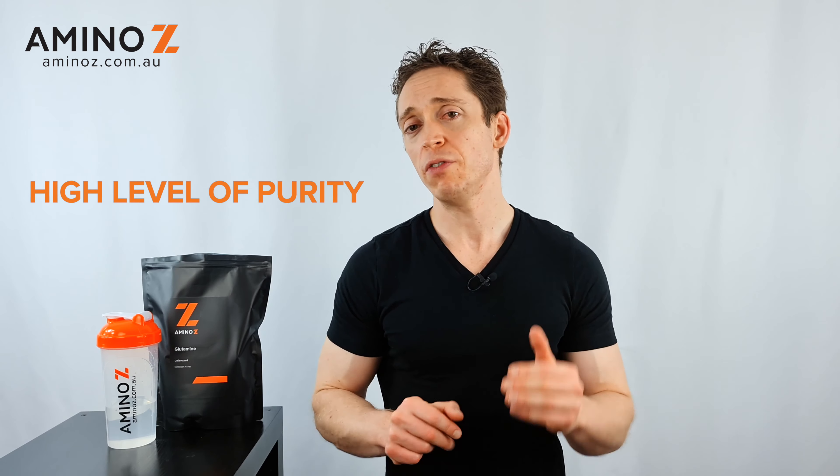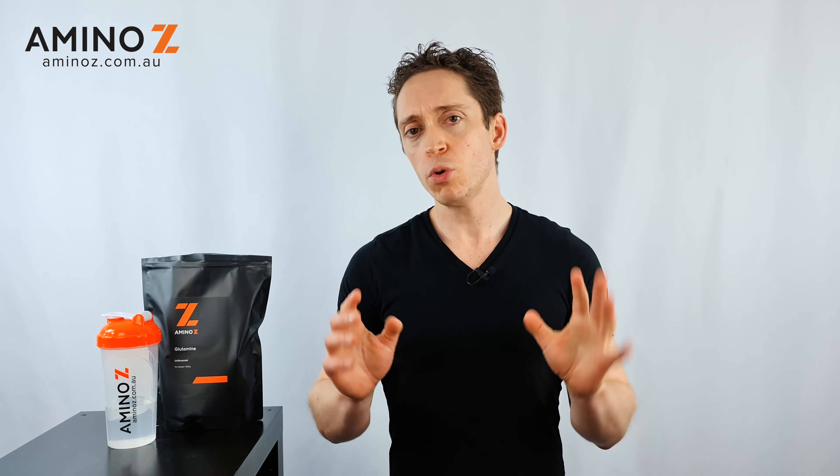This product may be for you if you're looking to take your supplementation up to the next level. I would recommend that this should not be a base level supplement like a protein or a creatine if you're looking to gain muscle. But if you've got all your fundamentals down pat, then glutamine can be something to really enhance your regime.